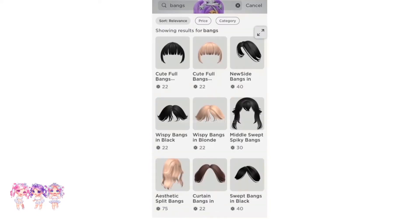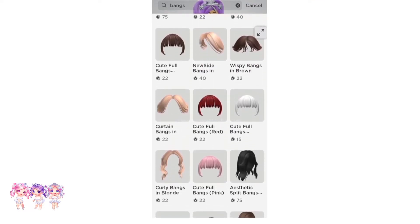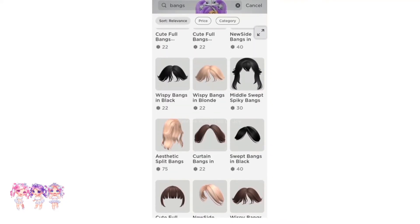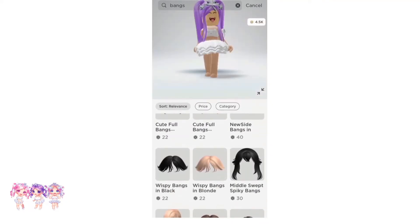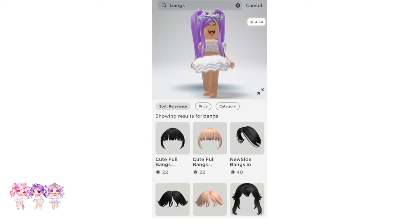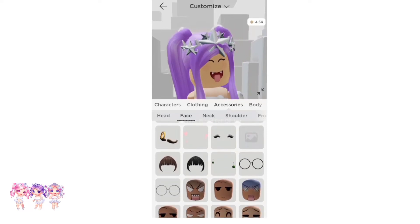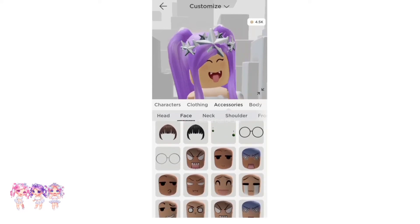Now we are going to need some cute full bangs. They come in a lot of different colors — black, blonde, brown, red, white, pink, ginger, and tons more. I'm going to get the brown ones. Each of these bangs are 22 Robux.